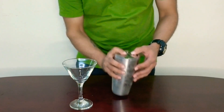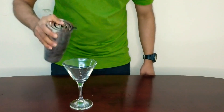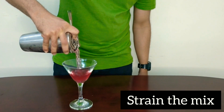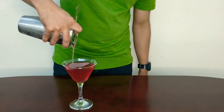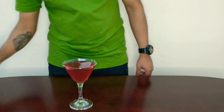To serve it, take a martini glass, get everything together, and strain in the mix. Doesn't that look gorgeous? Absolutely delicious — amazing colors.